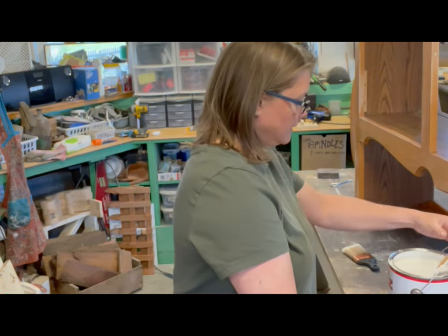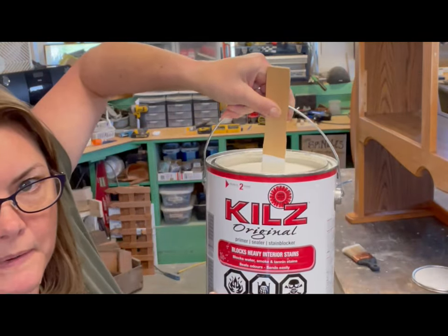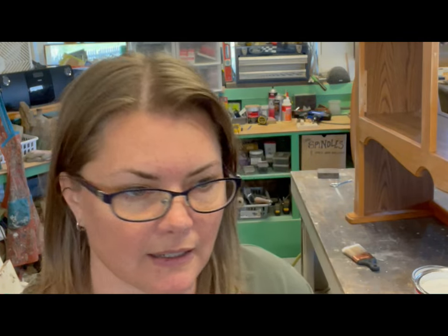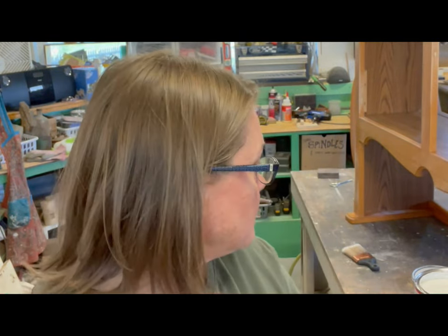So I'm using this product called Kills. It is not water based, so this will really seal everything in, but you have to wash all your stuff with mineral spirits or acetone, which is a giant pain in the butt. But this is the primer I have — I bought it years ago, it's been sitting here in the garage, I've never used it. So I'm going to be using it today. Let's get going.